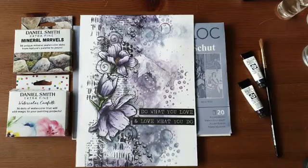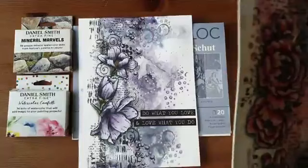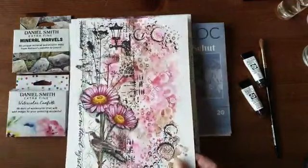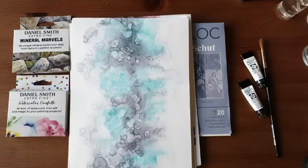Deze pagina's kan je in veel meer verschillende kleuren en met veel verschillende soorten stempels maken. Ik heb ook deze gemaakt met hele andere kleuren, met mooie D-Line stempels. En deze met de Magnolia stempels. Qua kleurstellingen heb ik hier nog meer versies: met roze, met blauw, met roze en bruin, en met turquoise en grijs.